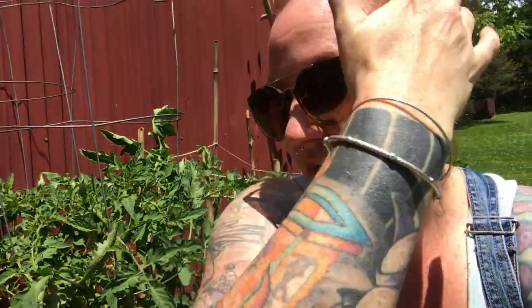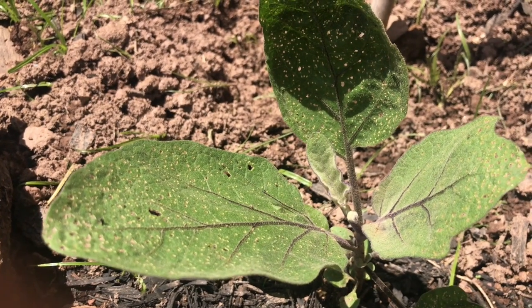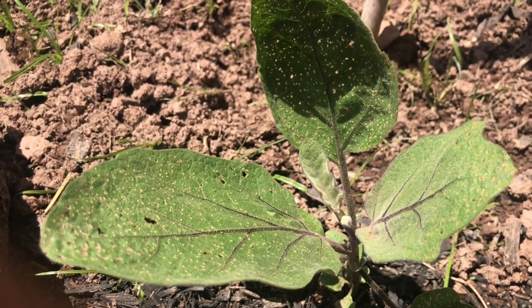Hello everybody and welcome back to the Odious Soul. A couple days ago my mom was talking about how my grandfather's eggplant leaves look like lace, like something was eating at them. So I actually came out to my garden and noticed the exact same thing was happening. I want to show you what the leaves look like, what the culprit is, and then we're going to try a treatment and track that as we go.